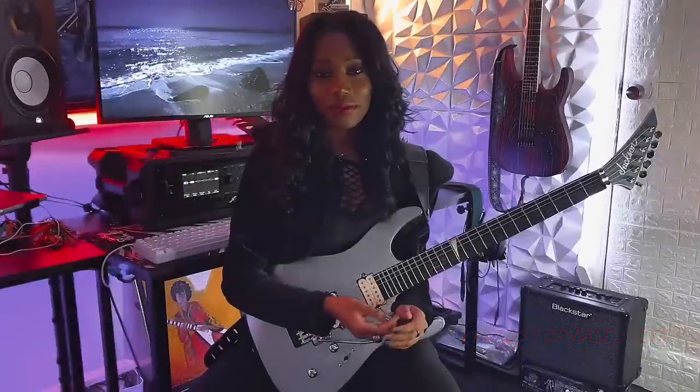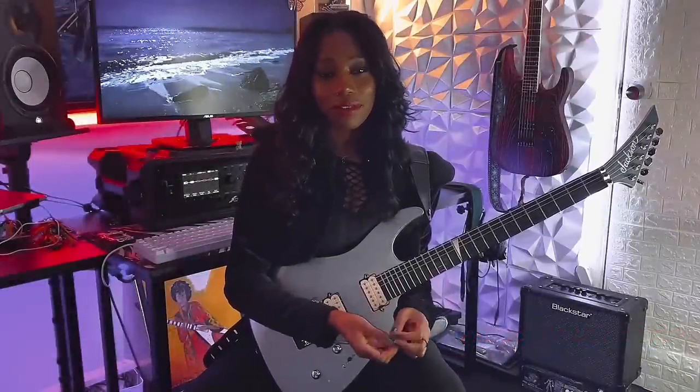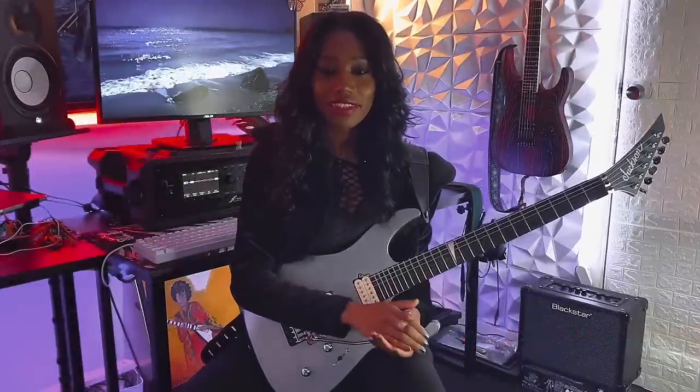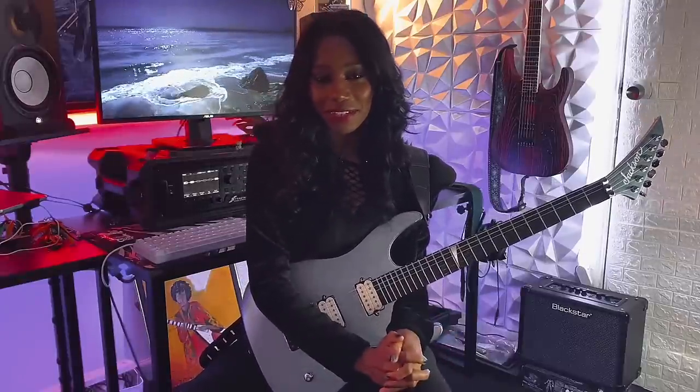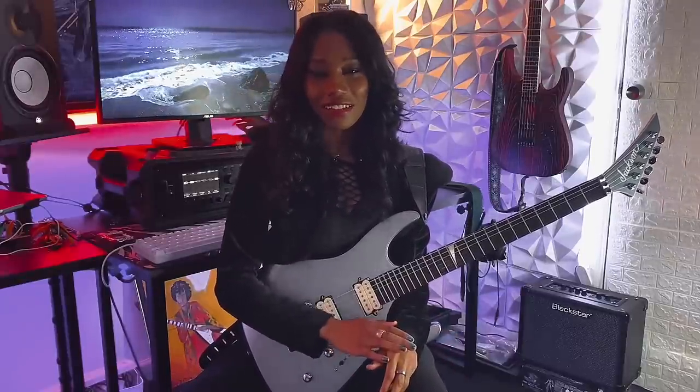So this is how I wrote A Song Called Air, and I'm hoping that it gave a little bit of clarity and insight on my creative process. Thank you to Jackson Guitars for having me on the Behind the Riffs series — this is Diamond signing off.